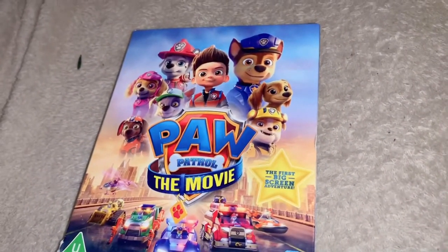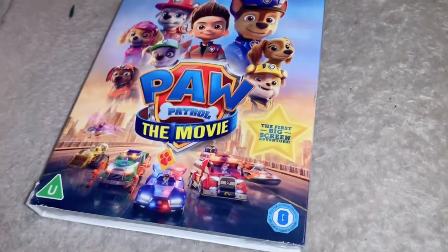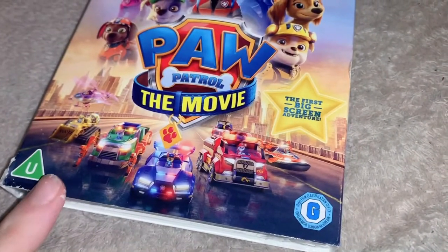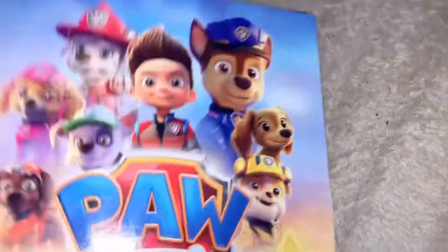Hello everybody and welcome to my unboxing of the UK Blu-ray of the Paw Patrol movie, which just came out today on Blu-ray in the UK. As you can see, it's rated U in the UK and G in Ireland. It says 'the first big screen adventure,' which might imply that there's more to come. There's a logo on the side and the side of this has every single character that's on the front cover.